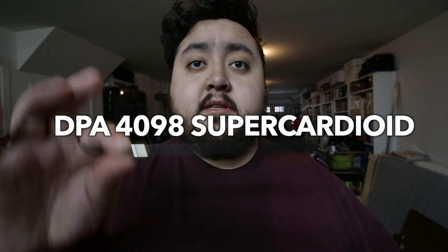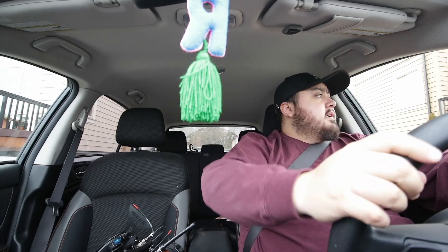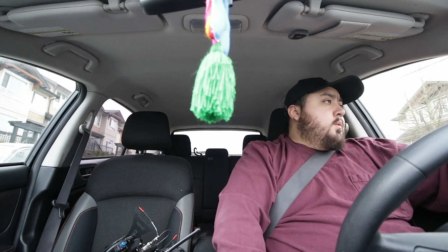Hello everybody, how's it going? Let me show you what I got here — these are gooseneck microphones by DPA. I bought them last month and I haven't been able to use them on a film, but today we're gonna listen to them in a motorized vehicle. Right now you guys are currently listening to a lavalier microphone, a DPA 6060.